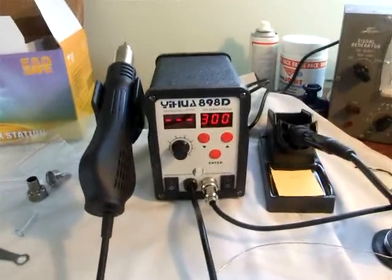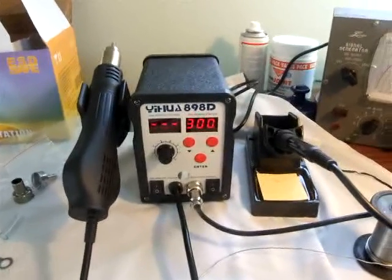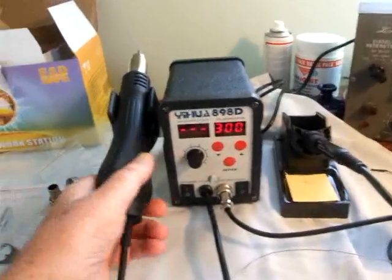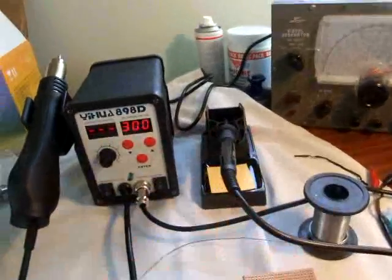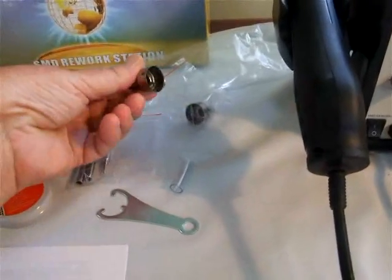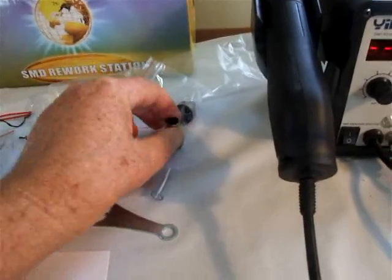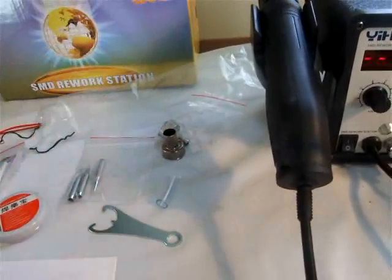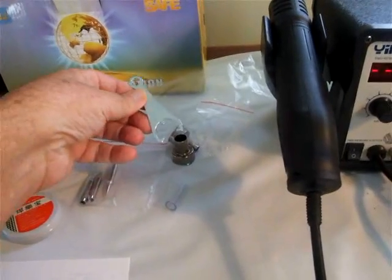I've just opened this one up and quickly run through what's inside the box. You've got your rework station, soldering iron, and these little beasties that go on the rework station — different sized nozzles, three of those, and a tool for putting the nozzle on and removing it.